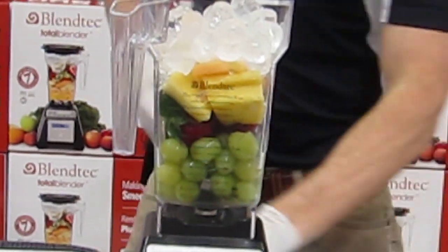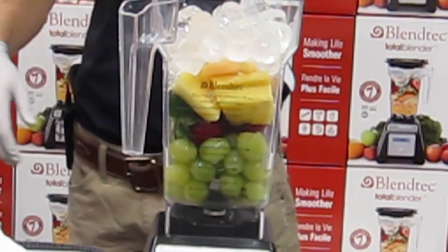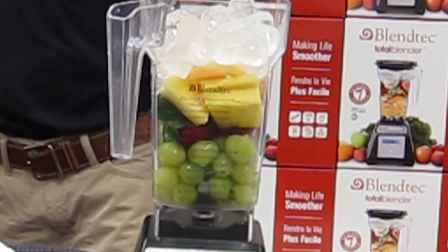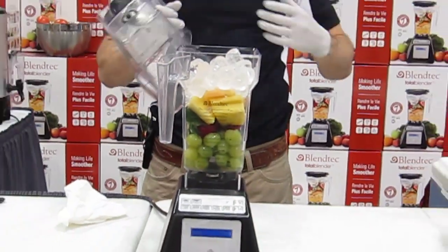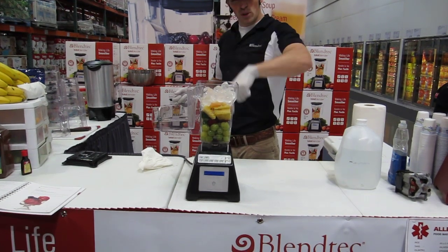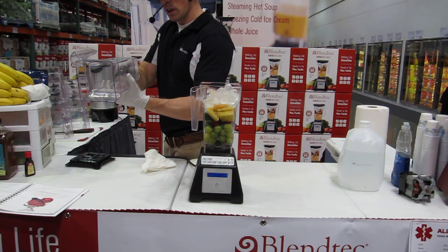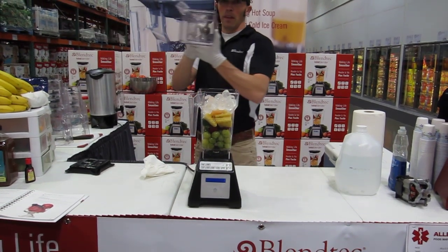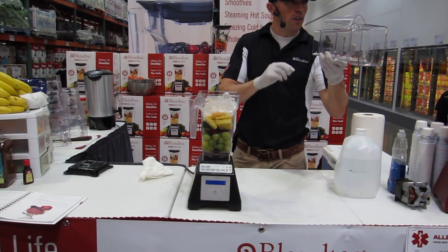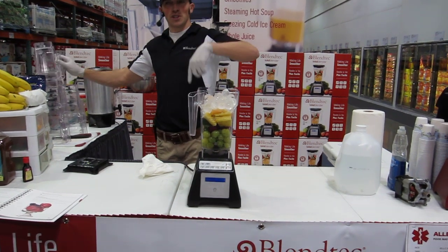A typical blender blade is a cross-pattern blade just like this. Cheap machines chase all the material around the inside of the jar, so you have to shake the jar or stir things through the lid just to get it to do its job. On expensive machines, some have tools to help push everything into the blades. Our machine uses a single wingtip blade — it's a commercial blending unit — and the big blade isn't sharp. It's designed to pull the material right to the bottom of the jar instead of chasing it around.